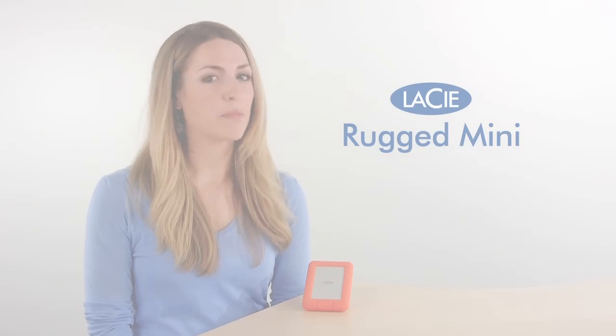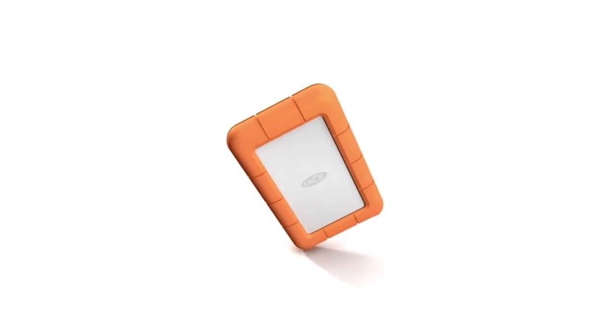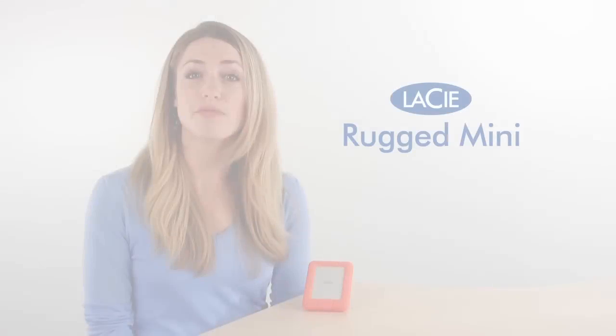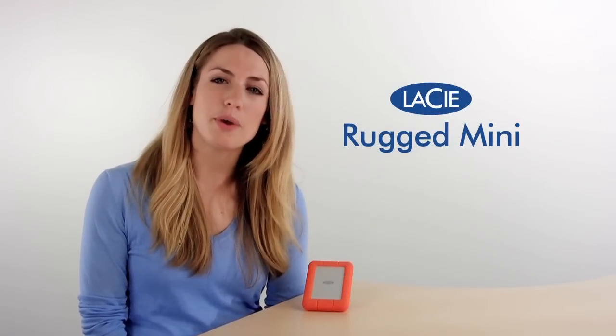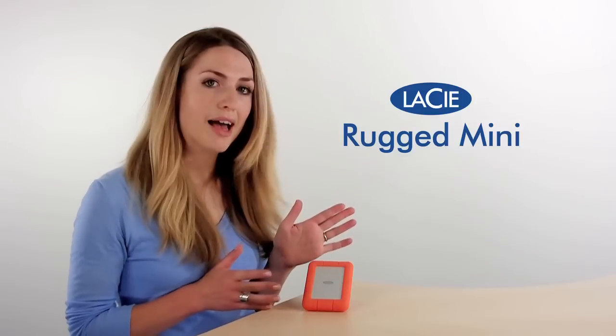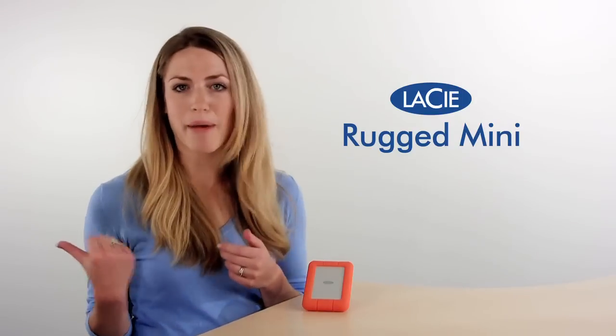Hi, I'm Katie from LaCie, and today I'm going to talk about a new product from our popular rugged hard drive line. It's called the Rugged Mini, and it proves the maxim that good things come in small packages. It has five layers of protection to keep your data safe and the blazing speed of USB 3, all in a compact form that makes it easy to throw in a backpack or camera bag.